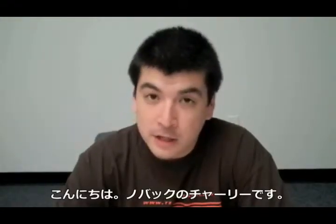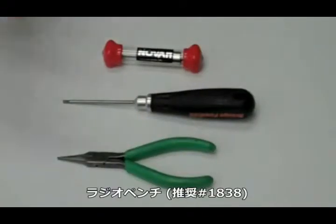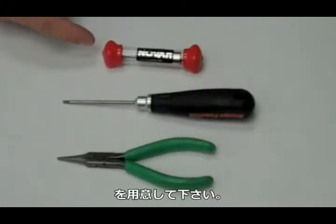Hi, my name is Charlie Soenka with Novak Electronics and today we're going to show you how to replace a rotor in your brushless motor. For this procedure, you will need a needle nose pliers, a 3/32nd hex wrench, and a replacement Novak rotor.